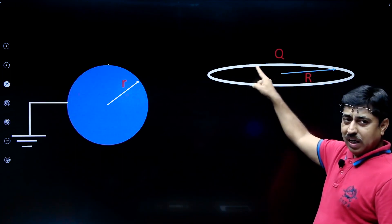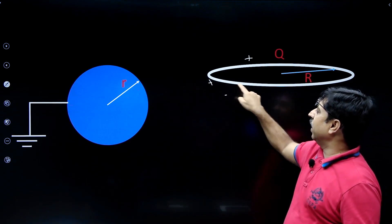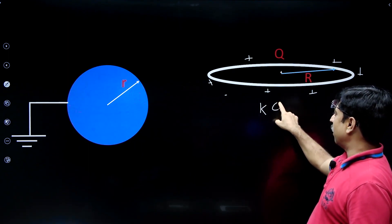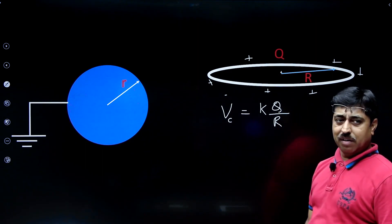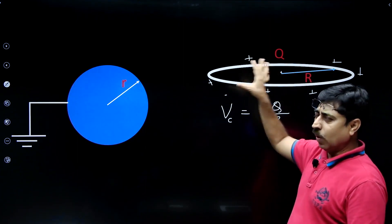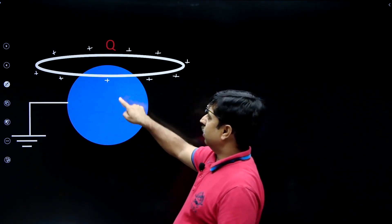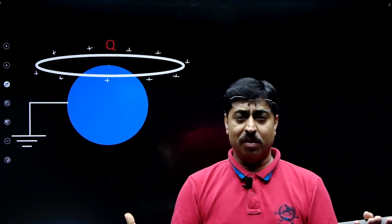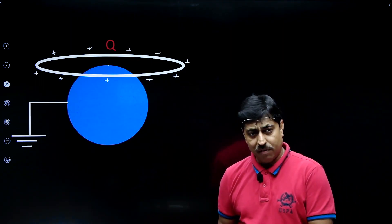Please look at this diagram. Earlier, when the ring was far away from the sphere, the potential at the center of the ring was not zero — it was k·Q/R (where k = 1/4πε₀). But as soon as you place this ring on top of the sphere as described, the potential there becomes zero, because the potential of the entire sphere always remains zero since it is grounded. So the potential at the center of the ring becomes zero — interesting, isn't it?